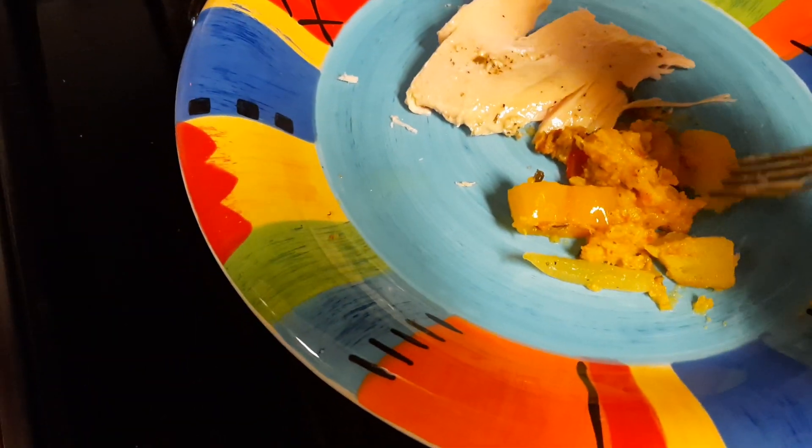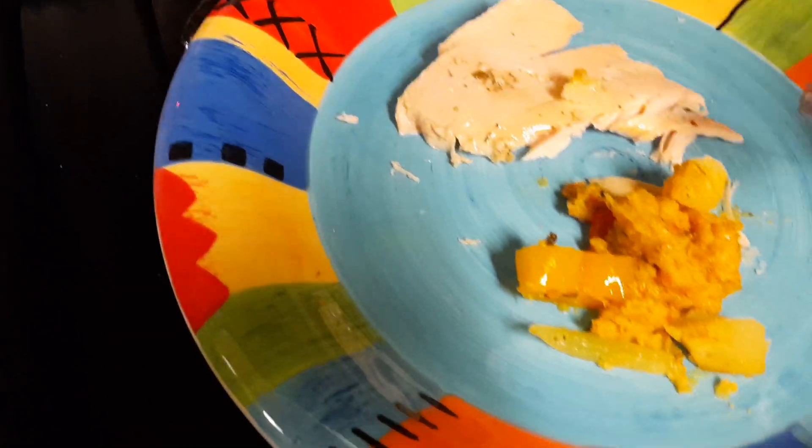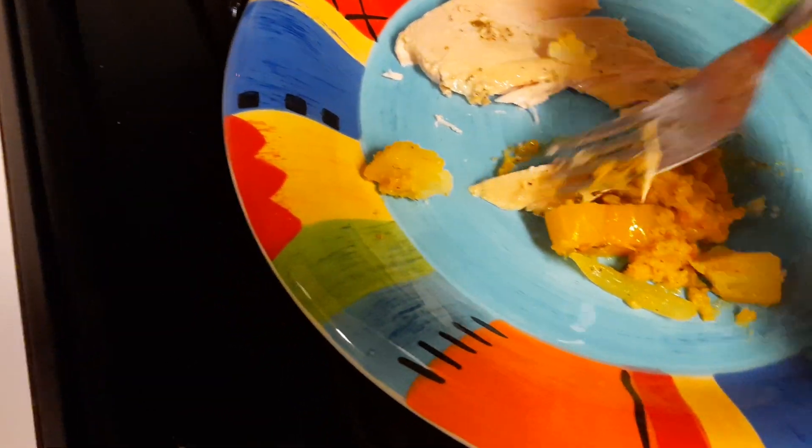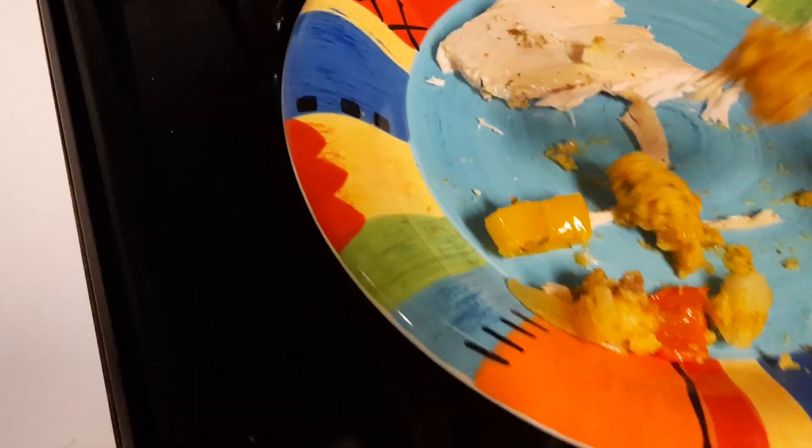My cat wants something — meowing! Anyway, enjoy this. This is nice because it's fresh, you made it, you know what the ingredients are. Bon appetit! Happy Thanksgiving!